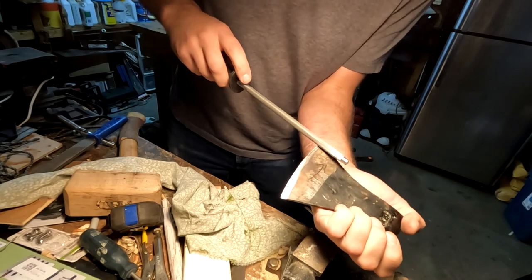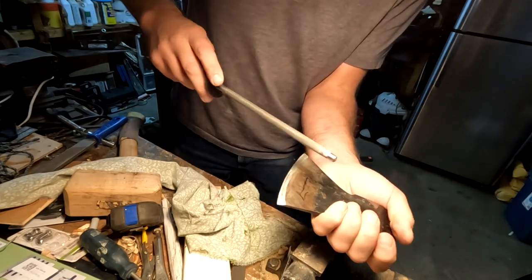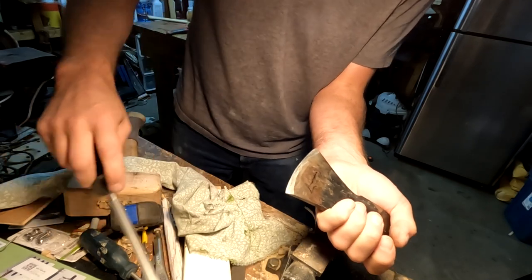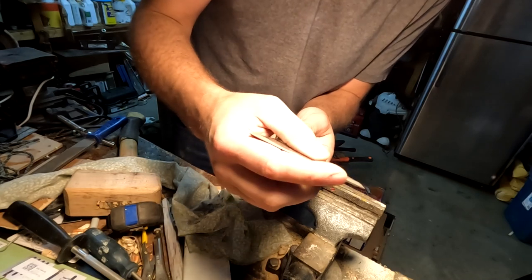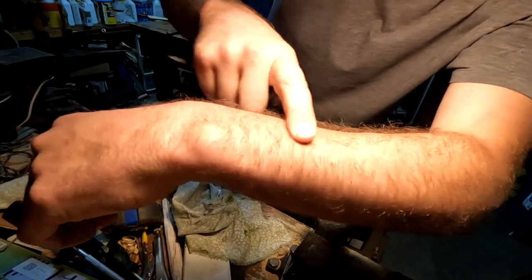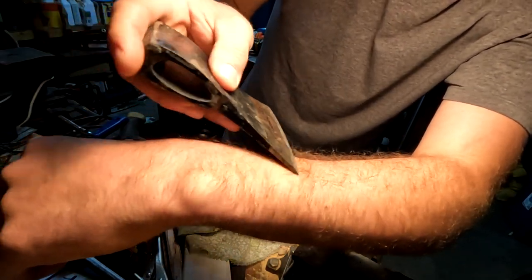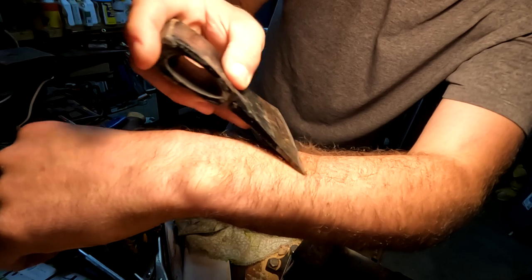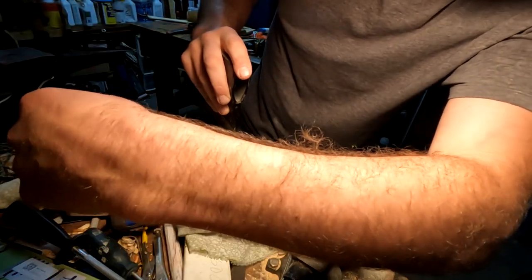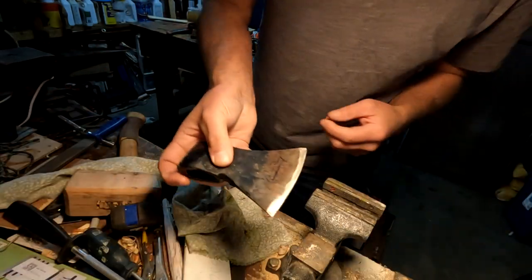If you want to strop it, you can. That's a crazy sharp edge. I'll wet my arm here — shaved. That's sharp enough for an axe, for crying out loud.